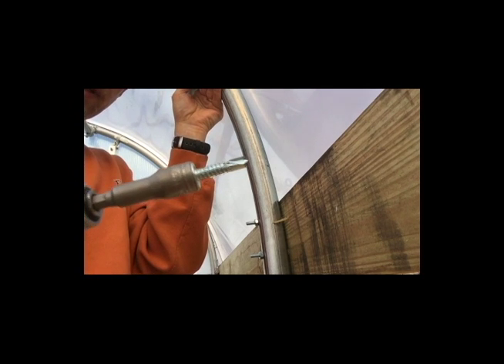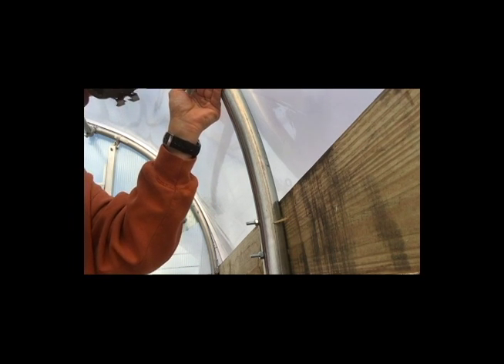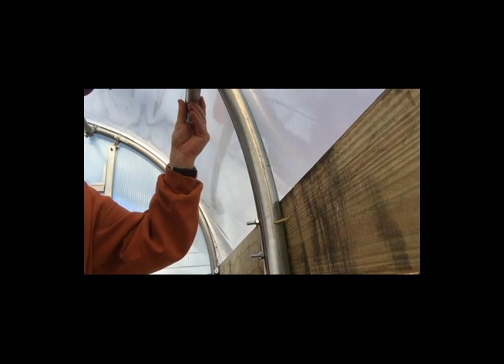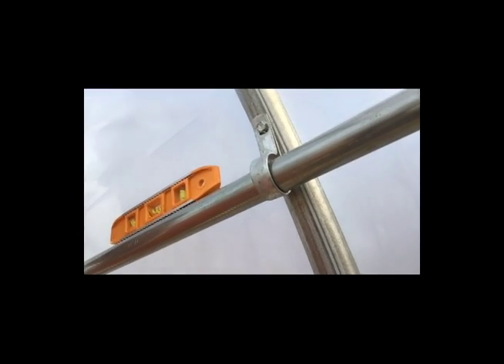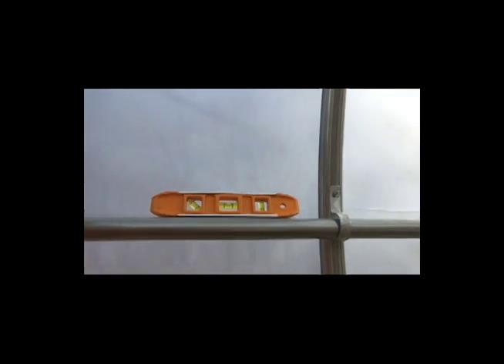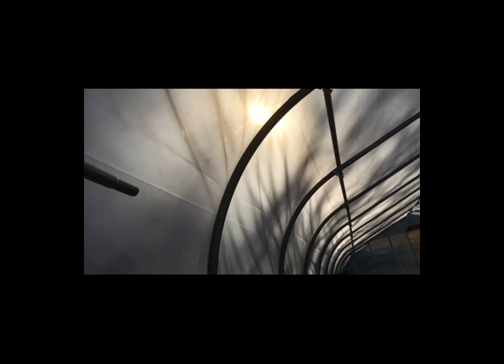Everything on this greenhouse is assembled with these self-tapping screws. So that's our first one — there's the assembly. These poles are tapered here at the end, so another piece will slide on there and you put a screw in to bond them together. You just work your way down the greenhouse until you get to the end — six pieces total.